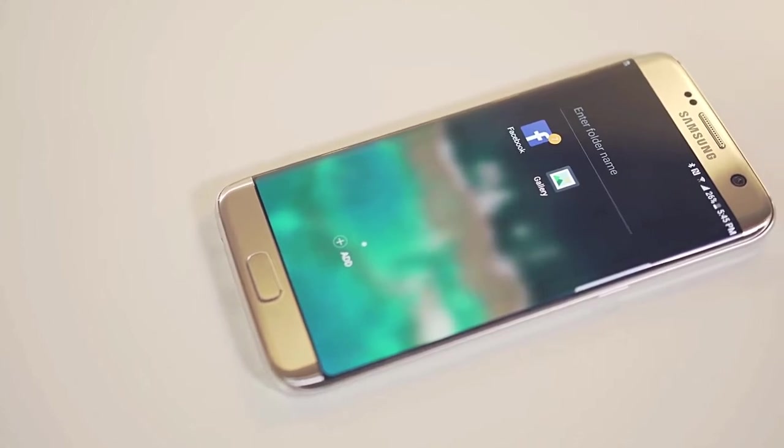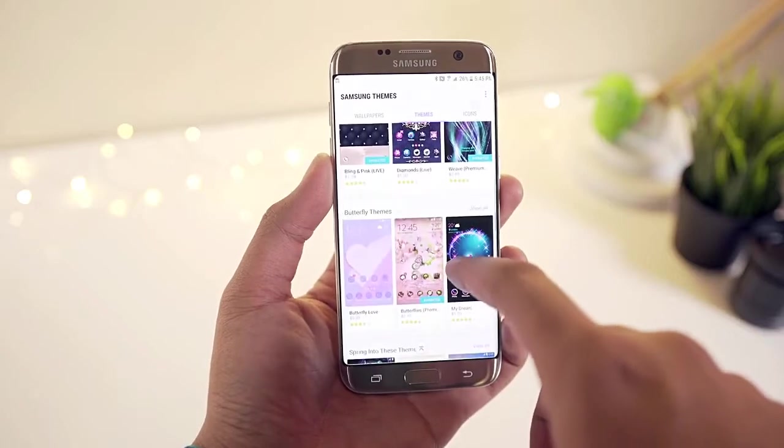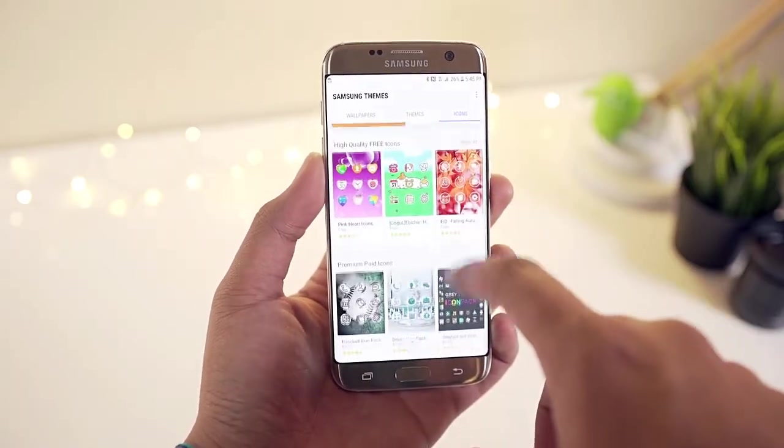This phone is made up of a metal frame. The themes on this phone are quite good as you can see.